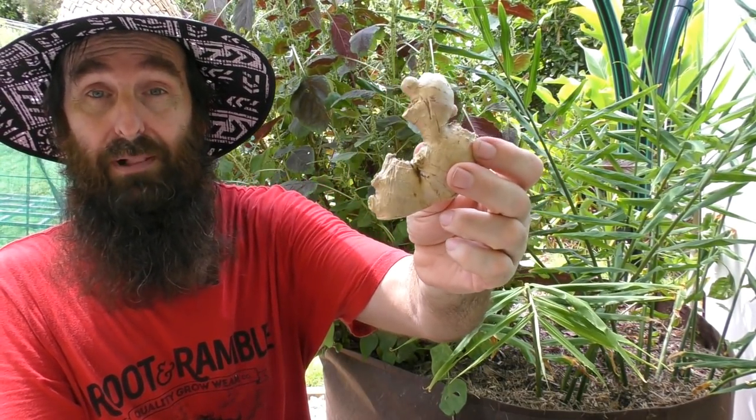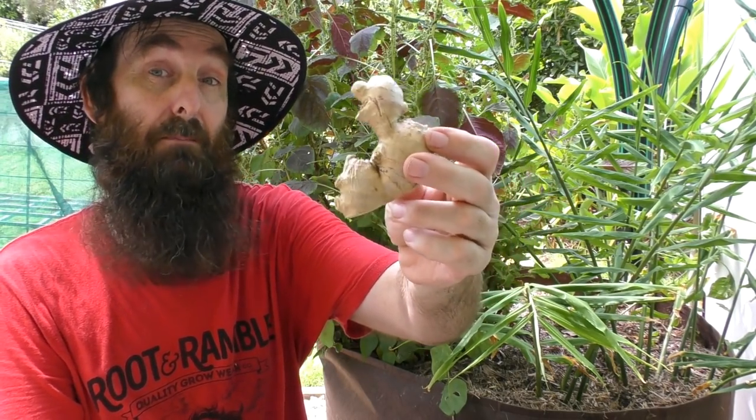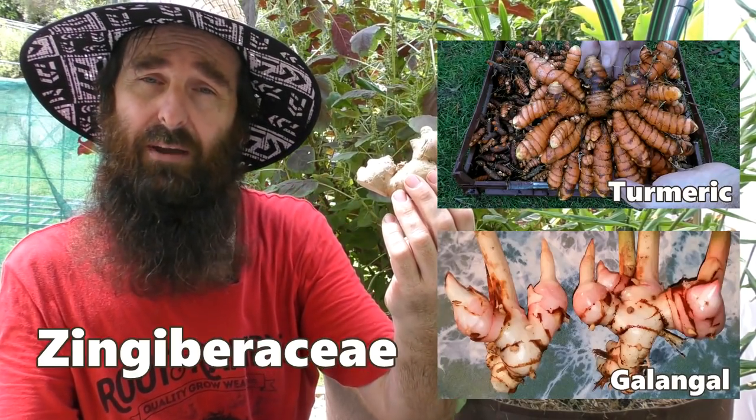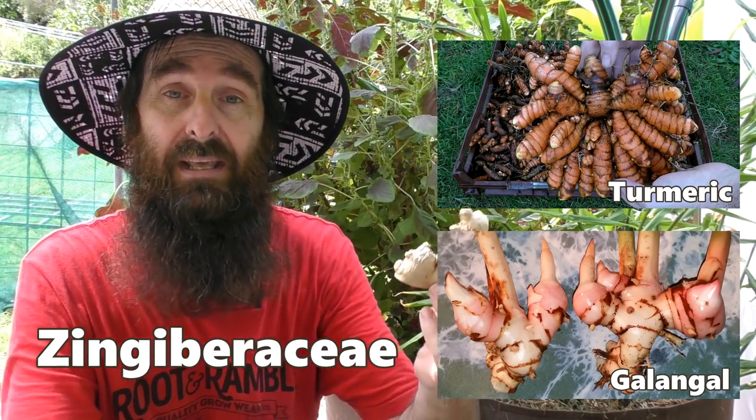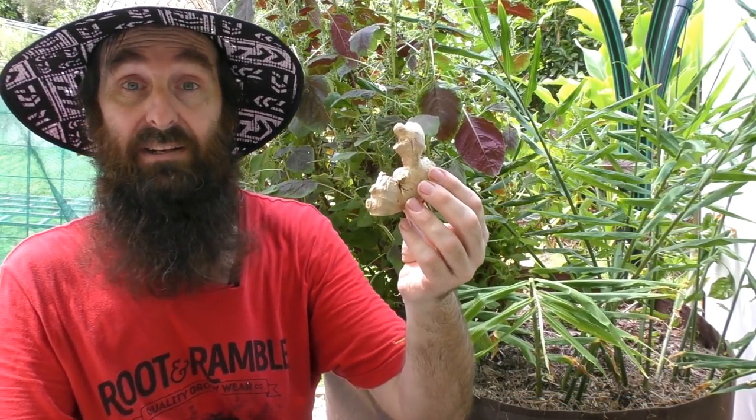Ginger is an absolutely awesome plant to grow. It's a member of a much larger family — you also have plants like turmeric, galangal, and cardamom in the same family. Ginger really does love a nice warm tropical climate to grow in; it prefers growing seasons above 25 degrees Celsius or 77 Fahrenheit, but with a few tips and tricks you may be able to grow some in a cooler region.